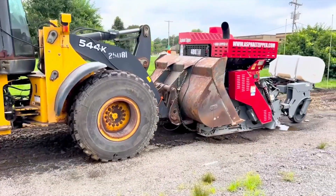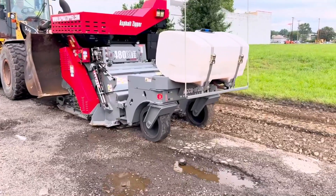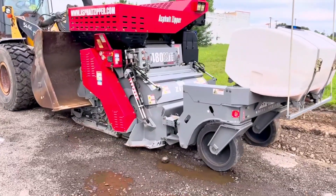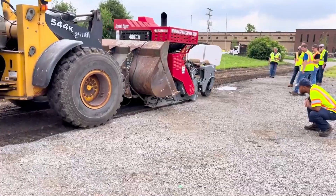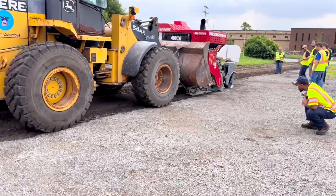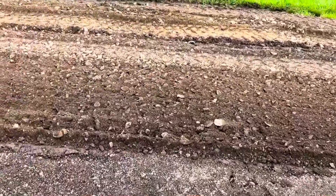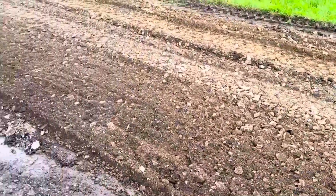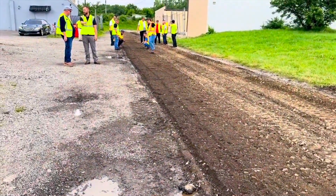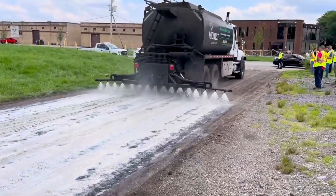Today they will be reclaiming this entire road and then applying a liquid stabilizer. As you can see, all of the old asphalt along with its potholes, cracks, and ruts are quickly and easily turned into beautiful spec-comparable base material. This reclaimed material can immediately be reused in place to improve the base and is also ideal to better absorb liquid stabilizers, which they will be applying today with a distributor truck.